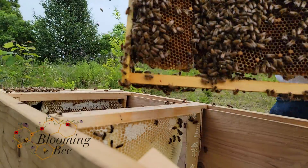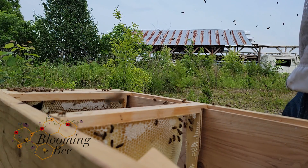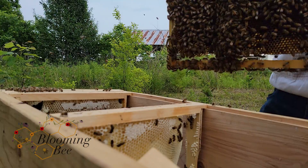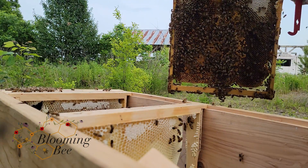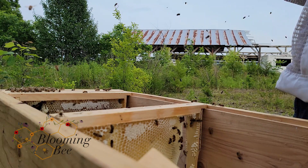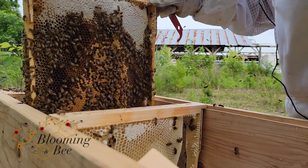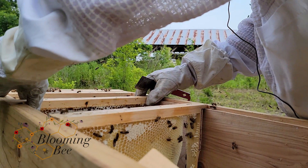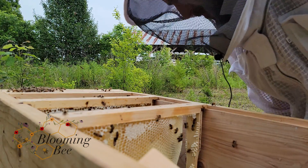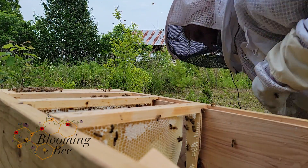Oh man, look at that. Lots of brood, lots of capped honey. How did the swarm capture so much honey so quick? This would have been the comb — one of the frames I would have left. This is an old brood frame. This side doesn't have much brood; this side has a little bit more brood. I'm going to really try to find the queen so I know I didn't kill her. I dropped it. There's a few dead bees in there, but it happens.